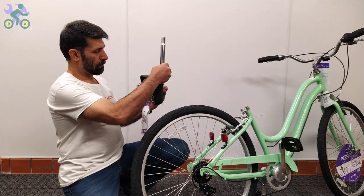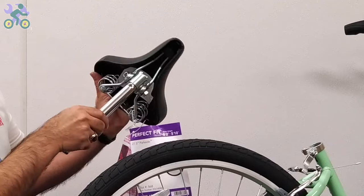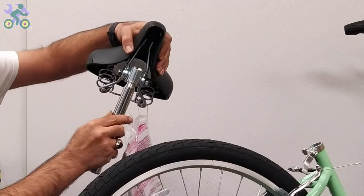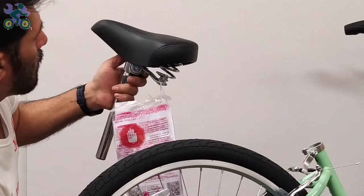If necessary, loosen the two nuts holding the seat clamps and place the seat post in a vertical position. Tighten the nuts on both sides of the seat clamp from the left and right and make sure the seat post doesn't move.